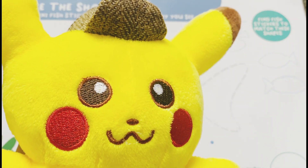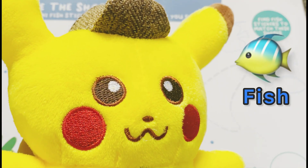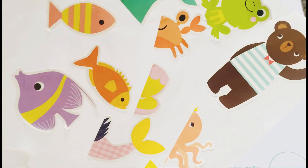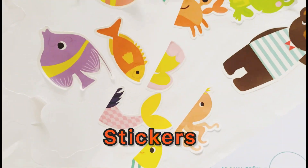Hello friends, let's color in our fish and I have some beautiful stickers to paste them.